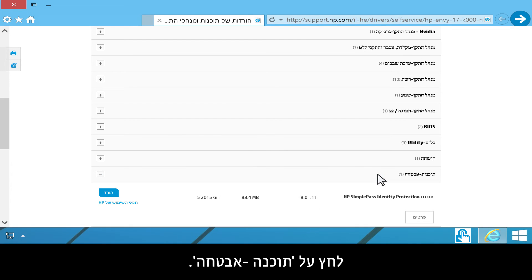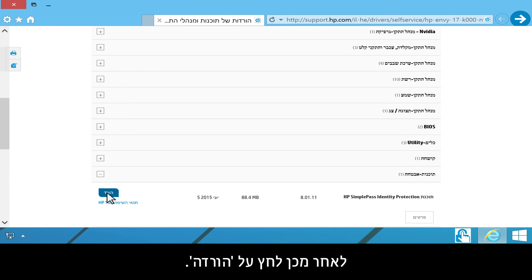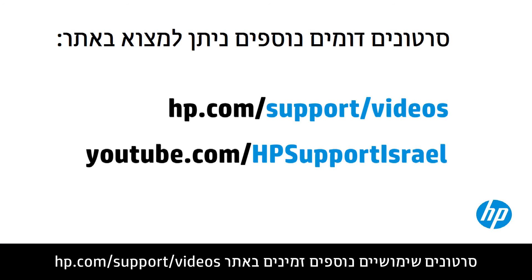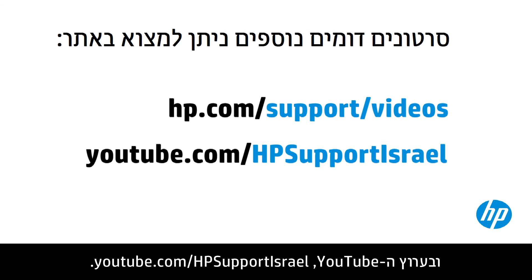Click Software Security. Find HP SimplePass Identity Protection Software, then click Download. Follow the on-screen instructions to download and install the software. You can find additional helpful videos at hp.com/support/videos and on our YouTube channel, youtube.com/howto4u.